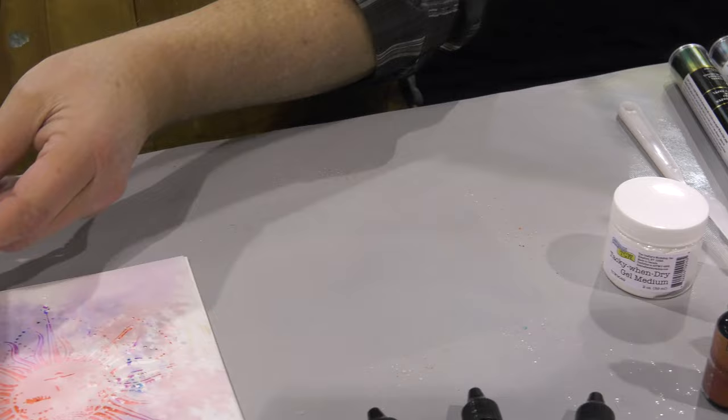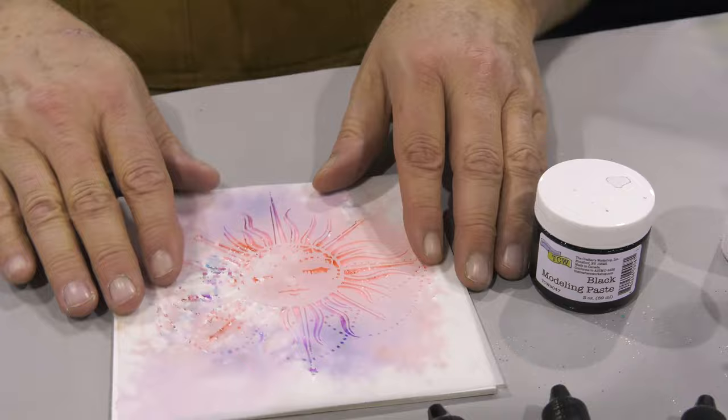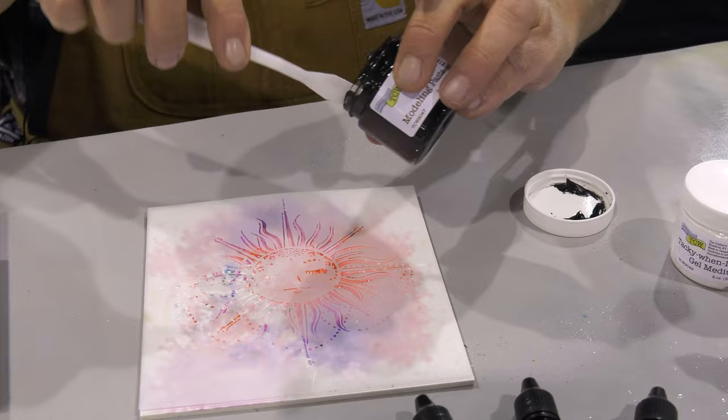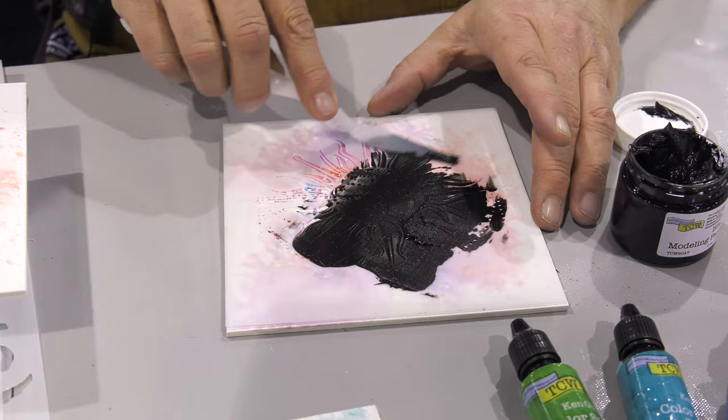I'm going to set that aside to dry, and I've already made a background here that I'm going to use with a stencil from the Crafters Workshop and some black modeling paste to put this beautiful sun image right onto the card front. So I've got this black modeling paste, and then I'll use a palette knife. This flows on like butter — it's so easy to do. I'm just going to slightly press this through my stencil with a palette knife.